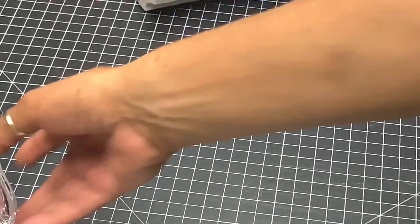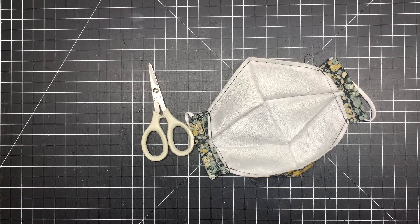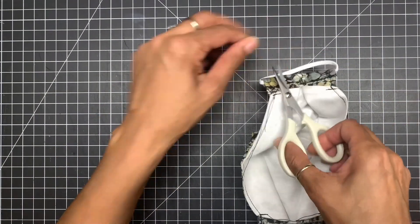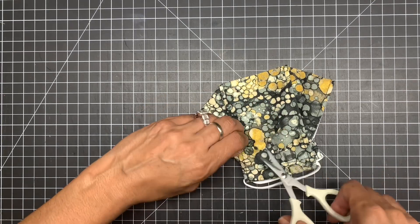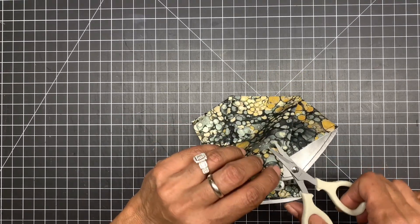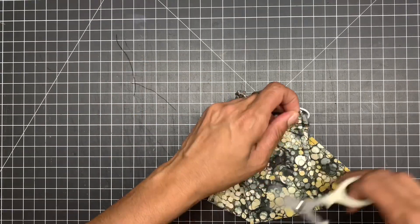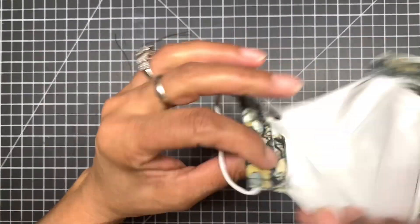Back at the table, cut all your extra thread — snip here, snip there, turn them around. Then pull it to make sure that it is sealed — and that looks sealed.